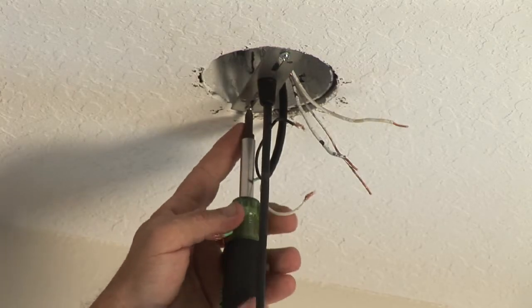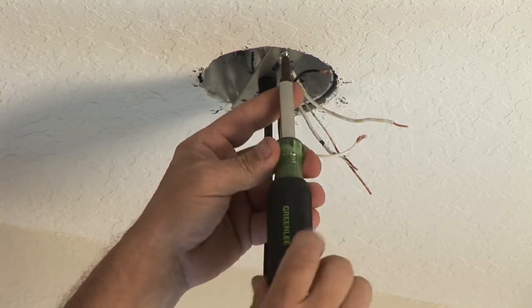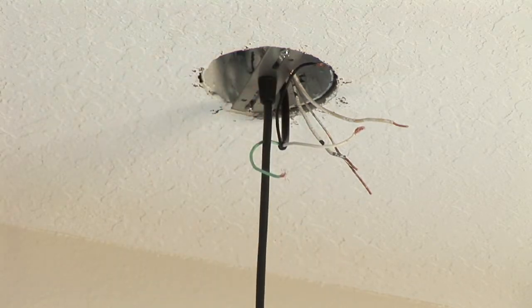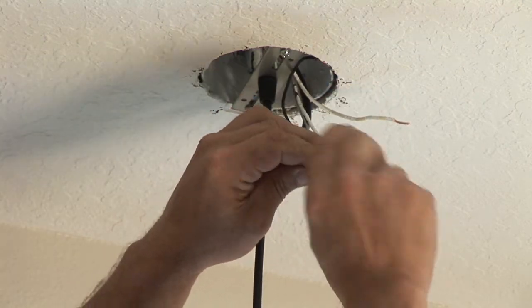Find the support bracket for the light fixture, attach it to the box with the two screws, and hang the light fixture. Then, as you can see, we have the wires here. We attach the white to the white, the black to the black, and the bare to the bare.